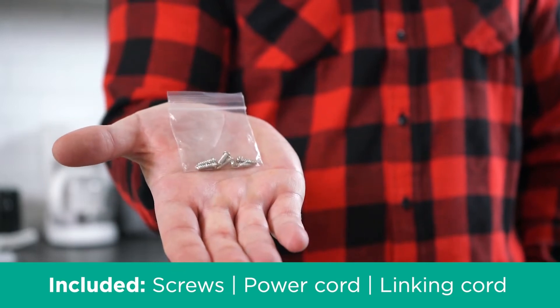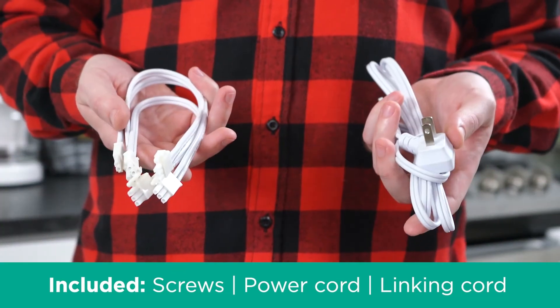Included with the pucks are the screws you'll need to mount them, the power cord, and the linking cords.